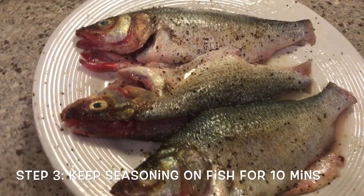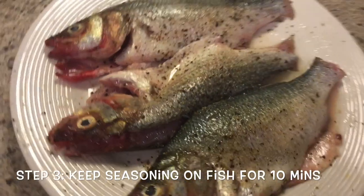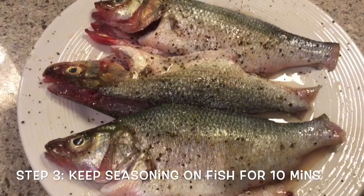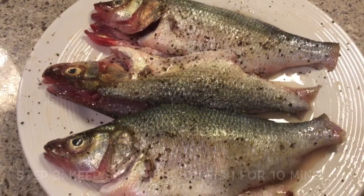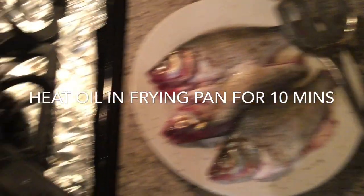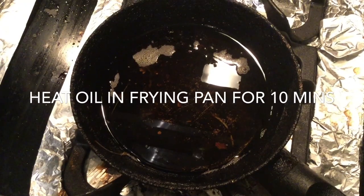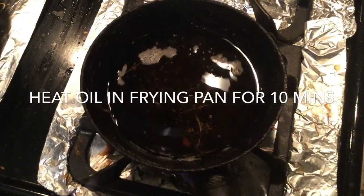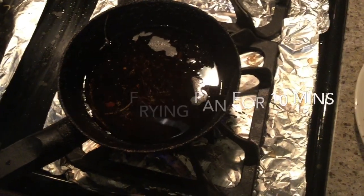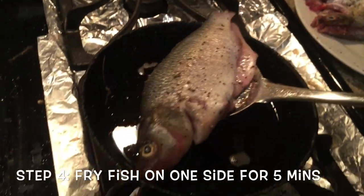We have just put the seasoning mixture over and in between the fish, and we are going to let it sit for about 10 minutes or so. If you are really hungry, this is the recipe for you! After 10 minutes of seasoning time, we are going to shallow fry our fish. We've taken about half a cup of oil in this pan and it's just started to heat up.